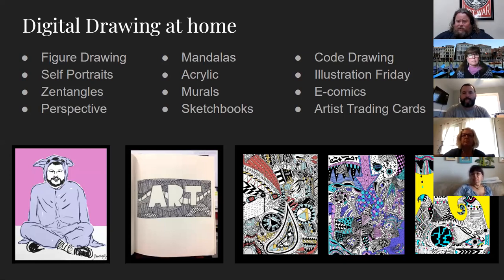A self-portrait is terrific. Zentangles, of course, are a nice mindful exercise — you can see an example of a digital Zentangle on the bottom right of the screen. These are Zentangles that students made. Perspective drawing, just drawing architecture in the house, drawing your room. Mandalas — that's an easy, fun, kind of mindful activity.